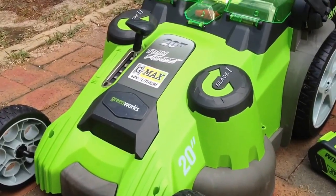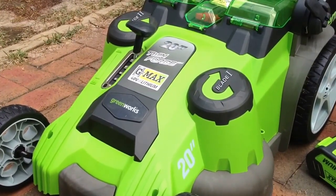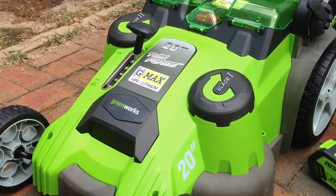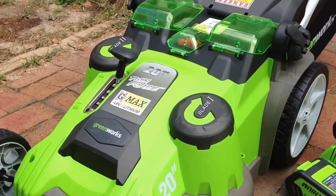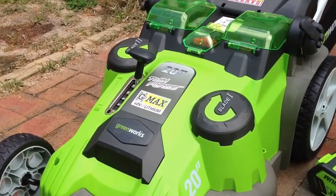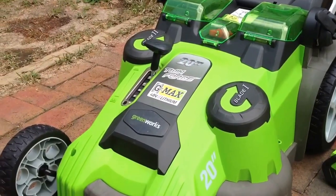Hi, I'm John Crenshaw, and you're looking at the Twin Force G-Max Greenworks battery-powered mower. Never had a battery-powered mower before. Like you, you're probably thinking you're tired of the problems that you have in the spring as you pull the gas mowers out of storage and they're just not working for you.